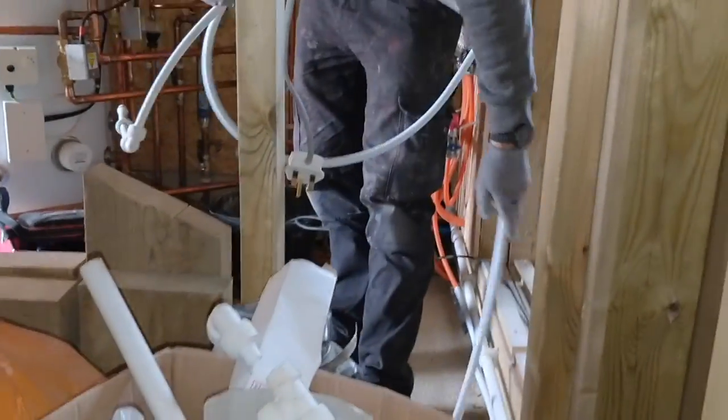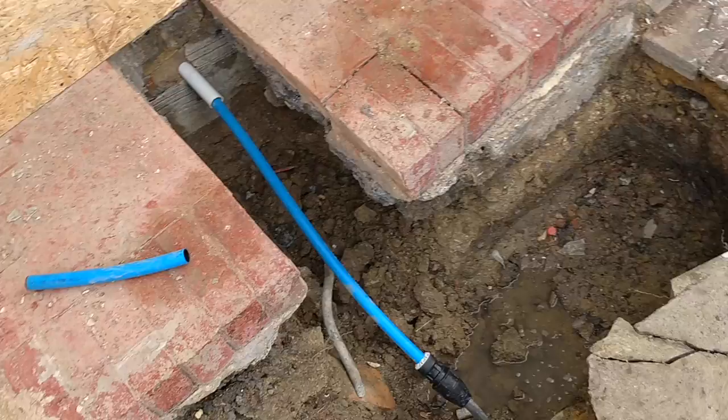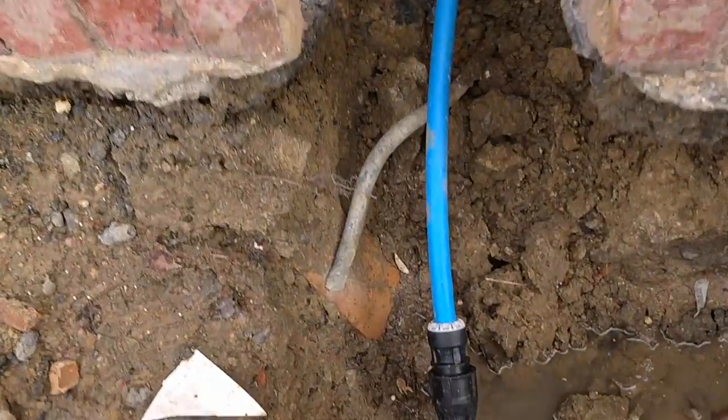Goodbye temporary loop. Very nice. So that is how you switch over a water mains.